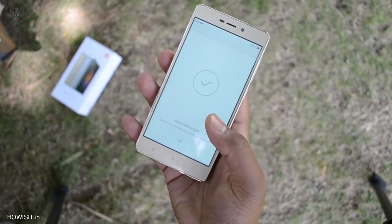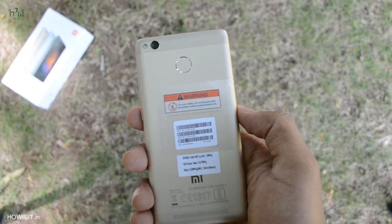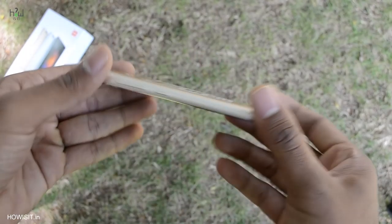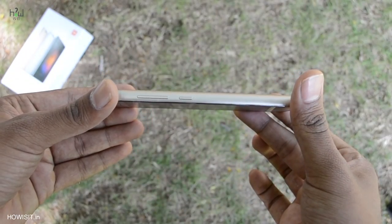Let's check out the overview of the smartphone. At the back it has a 13MP rear-facing camera with single LED flash, fingerprint sensor, and speakers. Coming to the right-hand side, you have the volume rocker key as well as the power on/off button — the buttons give very nice tactile feedback.